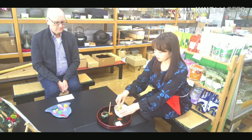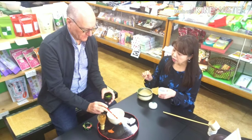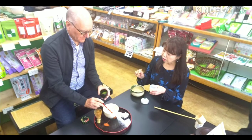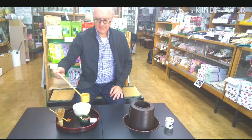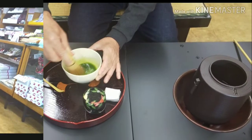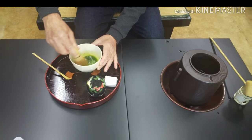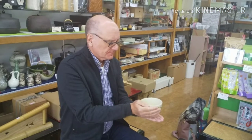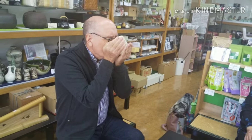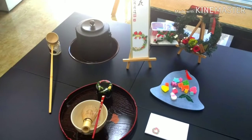The Japanese tea ceremony, which is also called Sado or Chado, is one of the traditional Japanese cultural activities that help people enjoy tea with wagashi, a traditional Japanese sweet. You can learn how to make matcha tea as well as how to perform in an appropriate way when you drink it. I'm sure that it would be a wonderful memory of your trip in Japan.